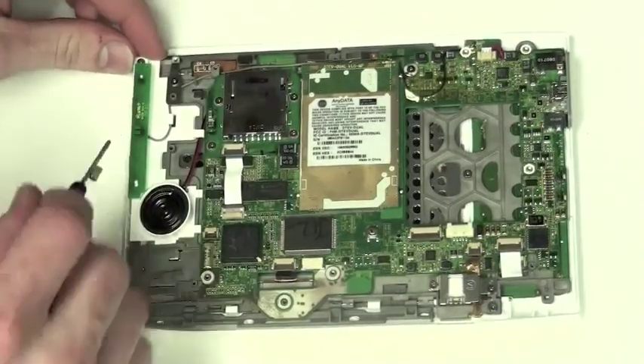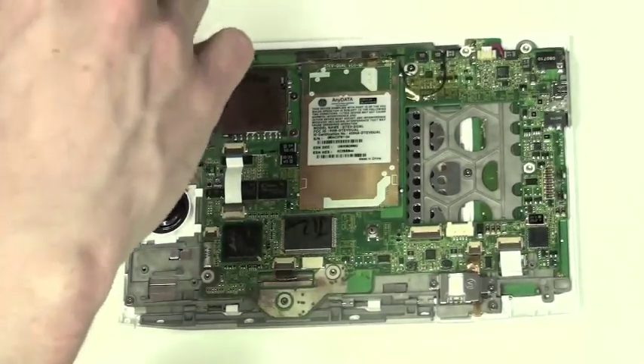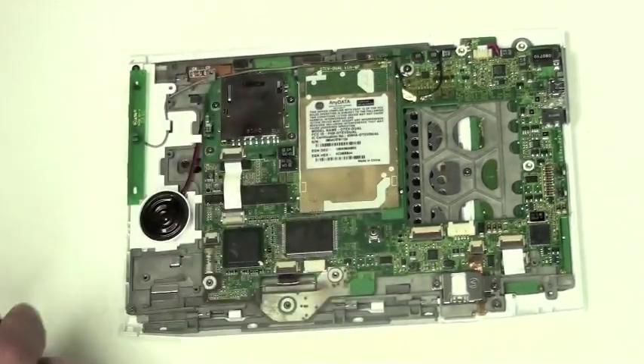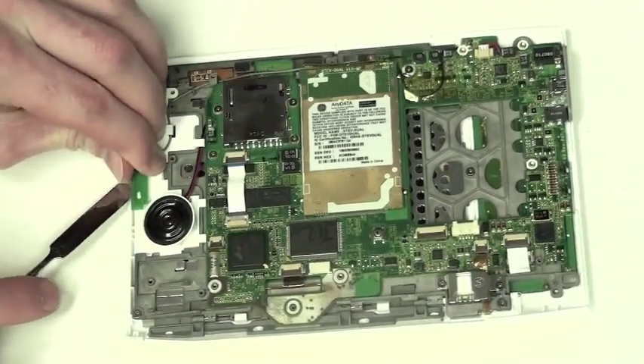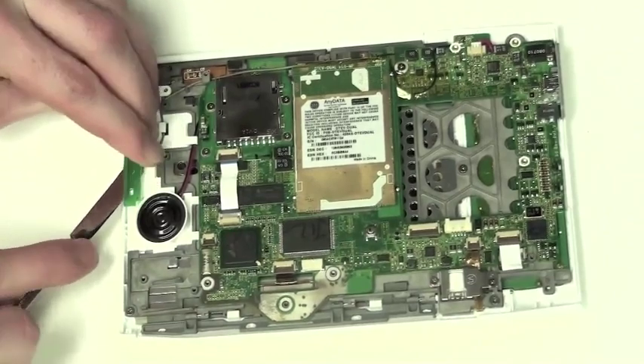Now to remove the WiFi antenna. Start by removing the metal bracket that holds down the WiFi antenna cable. Then use a small flat tool to lift up on the antenna board. It is held down with adhesive and only needs to be separated from the back case.